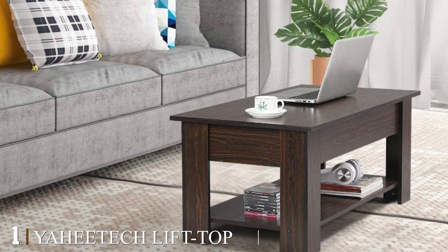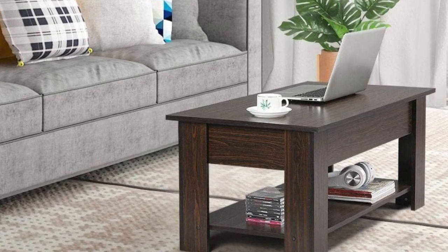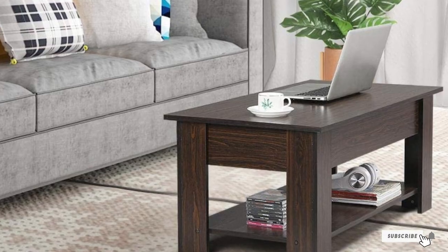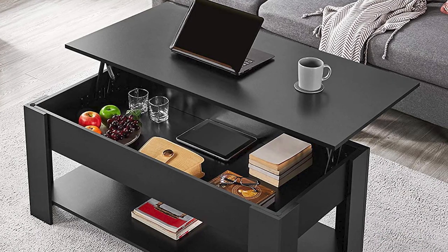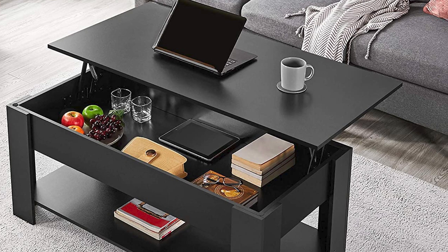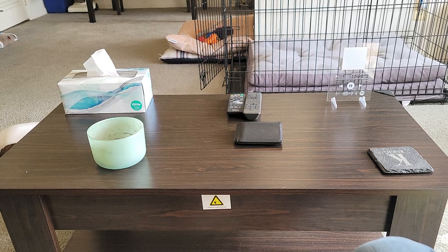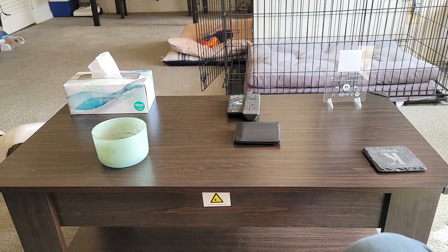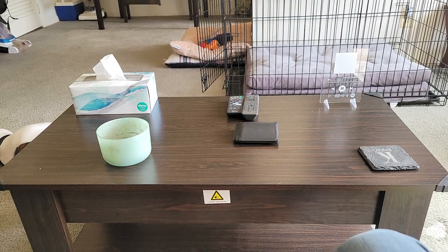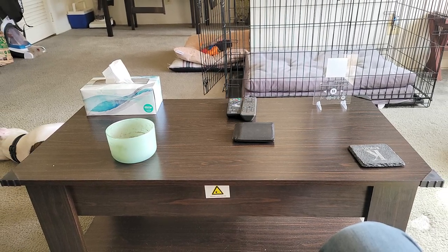At the first position of our list we have the Yanitech lift top coffee table with hidden compartment and storage shelf. If you are planning to buy a compact coffee table to fit well in a modest space, this lift top coffee table could be your pick. It bears a great contemporary design and will look good in any setting or decor. The lift top can be well adjusted into an elevated and durable work surface. You can choose to write, attend meetings, or even have a peaceful meal at this table.